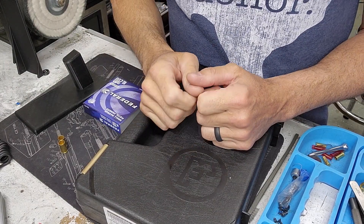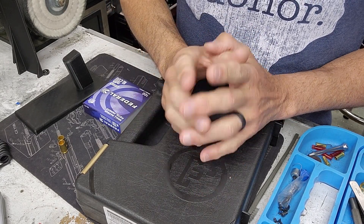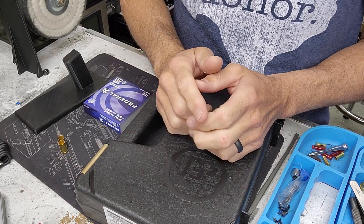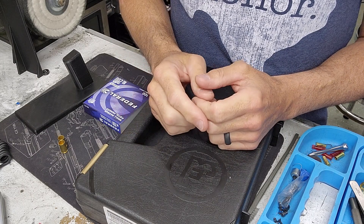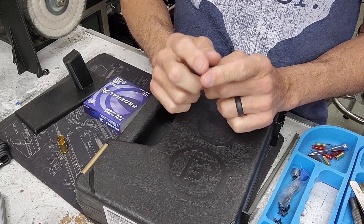Quick disclosure before we move on: I have no association whatsoever with any firearms manufacturer. Everything you're going to hear me say in this video is my opinion. It's not for you to take as any form of endorsement, and you're liable 100% for what you're going to do with the information you have here today.